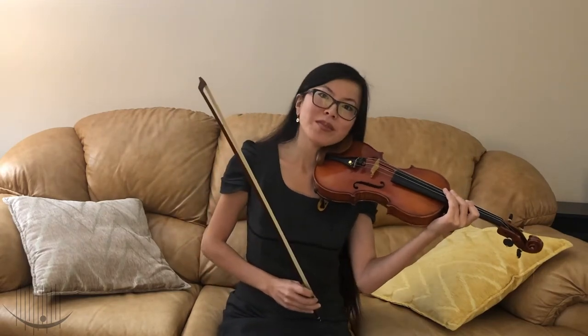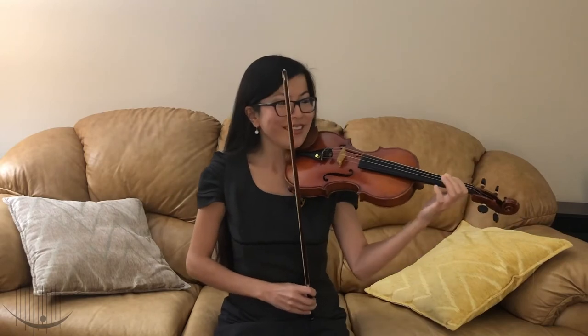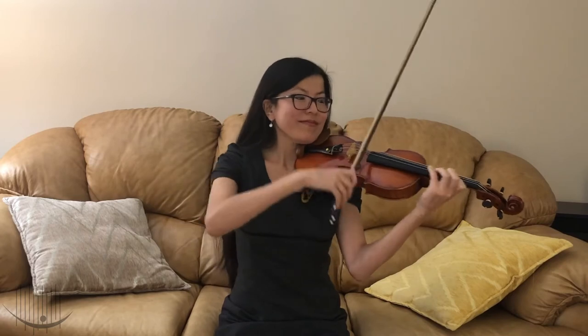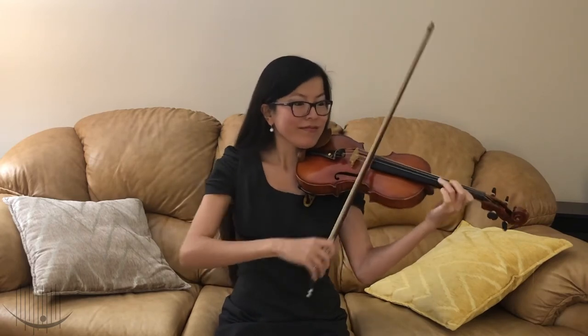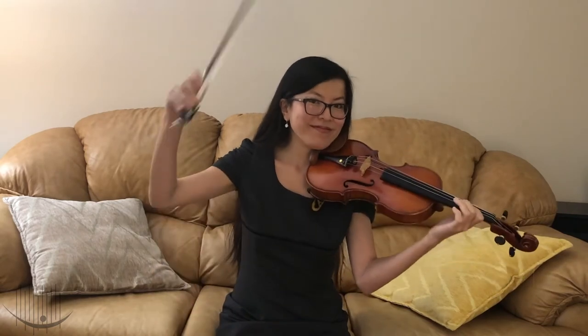Remember the Row Your Boat song? Okay, here we go. One, two, three, four. Great job! I think you will be really good at playing the violin.